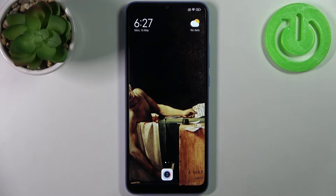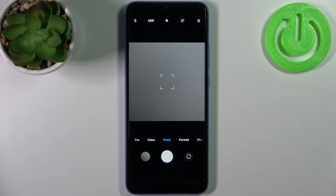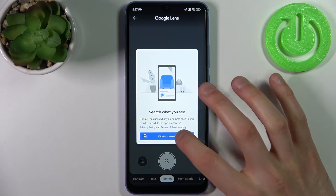Here I have the Xiaomi Redmi 10C, and today I'm going to show you how to scan QR codes on this device. First, you have to open the camera, then tap on this icon here, and tap open camera.